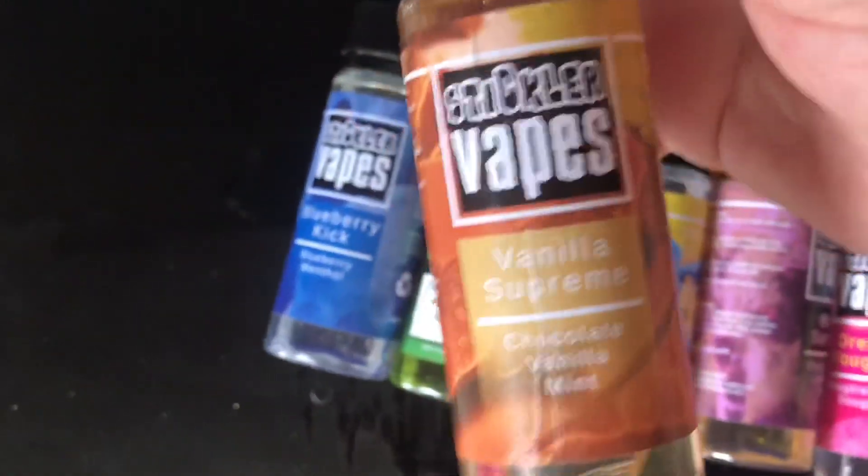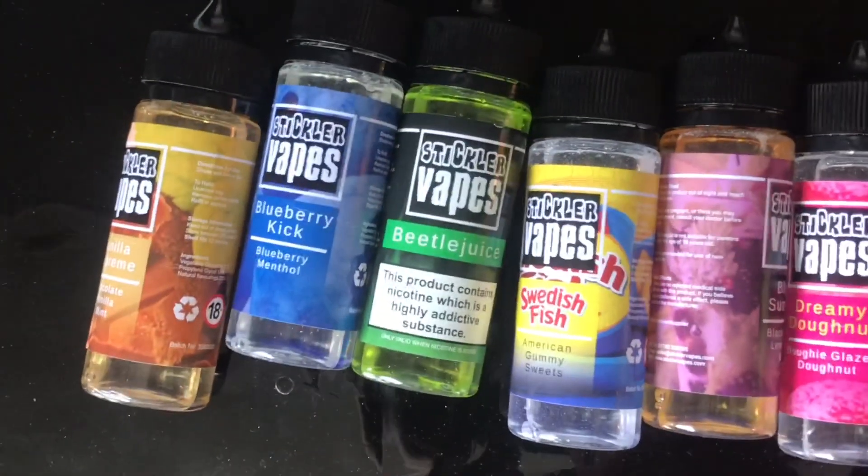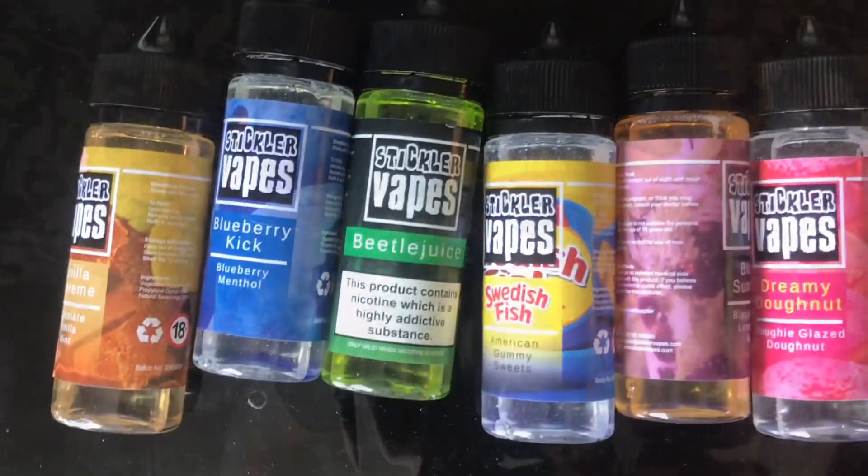And last but not least, Vanilla Supreme. Let's jump back up and give them a vape. Six — I'm an absolute nutjob, Vape Central. I'm reviewing all six.